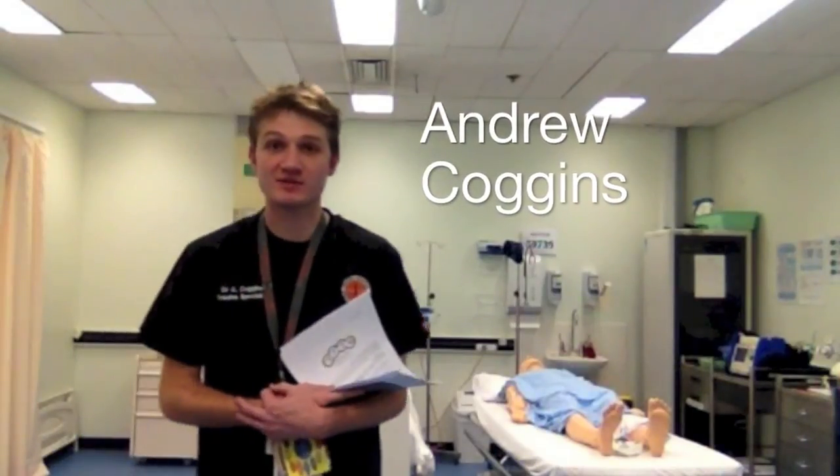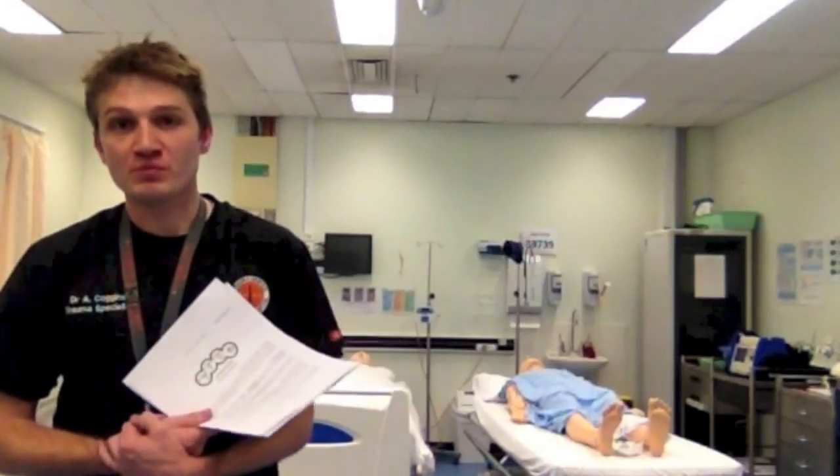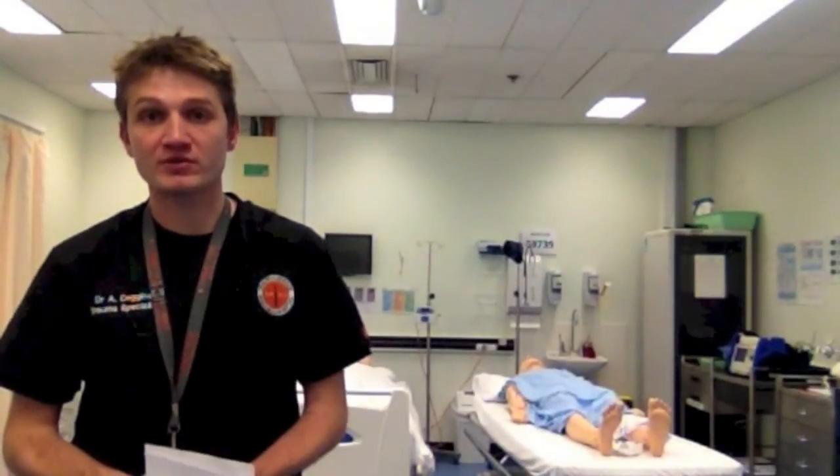My name is Andrew Coggins, I'm one of the ED staff specialists here at Westmeet. I'm going to do a few minute video here and talk to you about the mechanical autopulse.